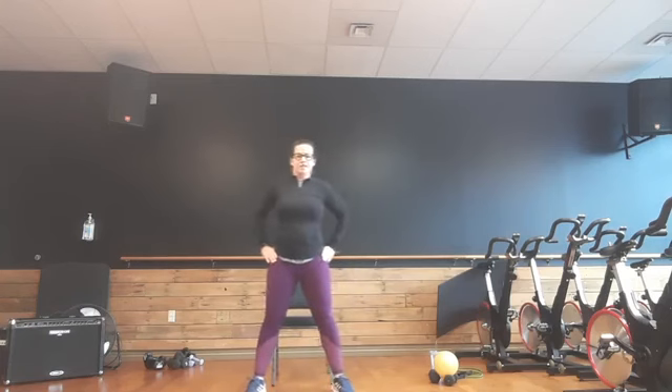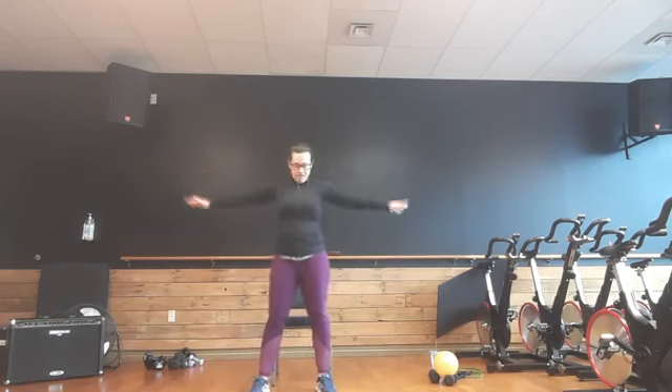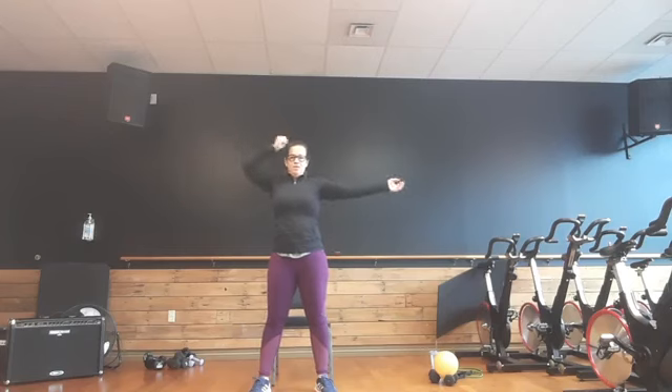Come center. Hold those feet a little bit wide. Circle those arms forward — four, three, two, one. Circle back — four, three, two, one. Leave those arms out. Up, up, up, up. Turn this into a bicep curl — four, three, two, one.